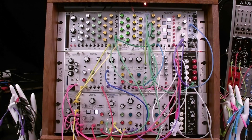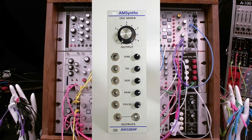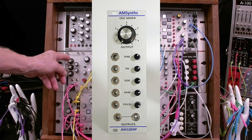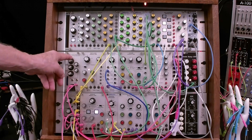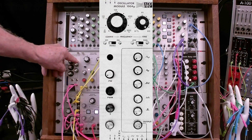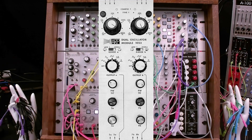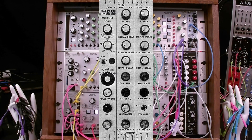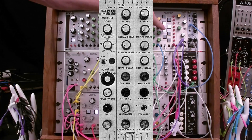This video will cover the first module, the AM1004P expander for the Behringer 1004 VCO. First, here's a little background on the ARP 2500 VCO offerings. There are four VCO modules: the 1004T, the 1004P, and the 1023 dual VCO module. Finally, the 1045 voice module also included a VCA, a VCF and envelopes in a single module.